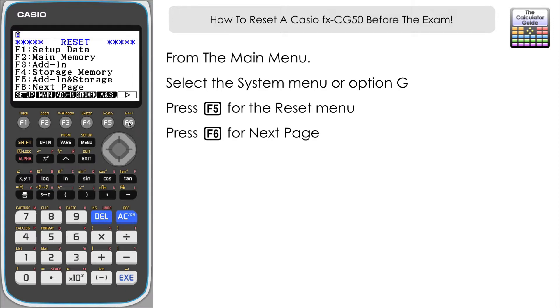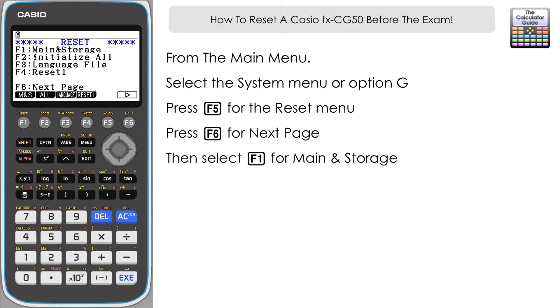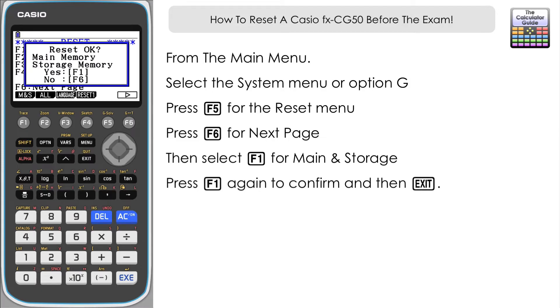Press F6 and then select F1, the first option here: Main and Storage. Press F1 once more to confirm, and that will reset your main memory and your storage memory, clearing out any values that you may have from using your CG50 previously, and it's all ready for the exam then.